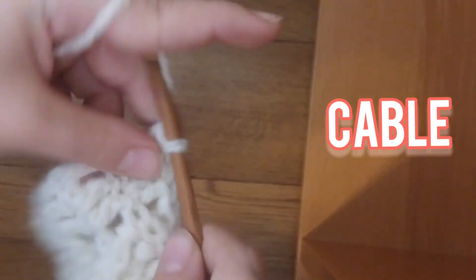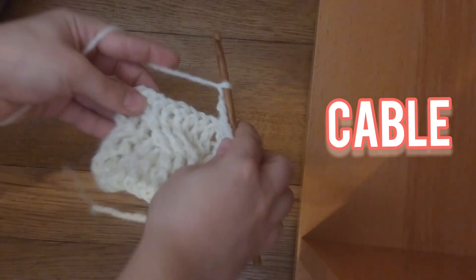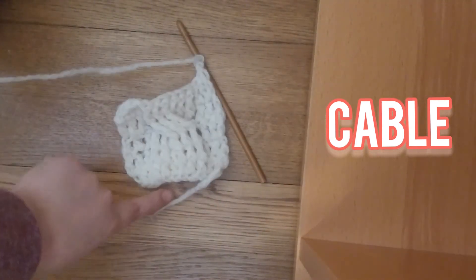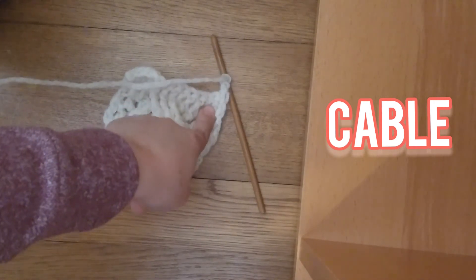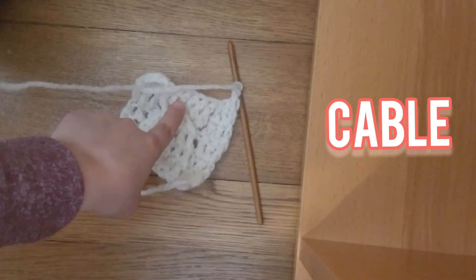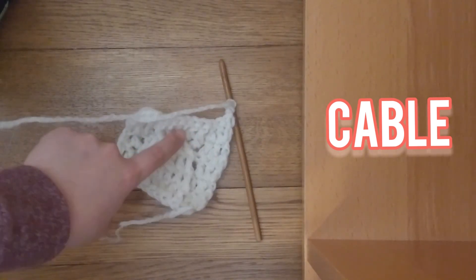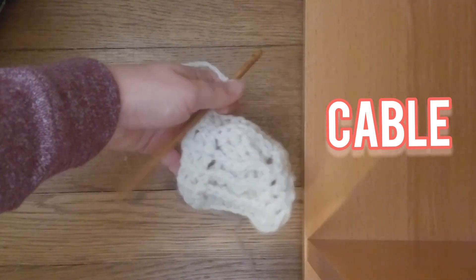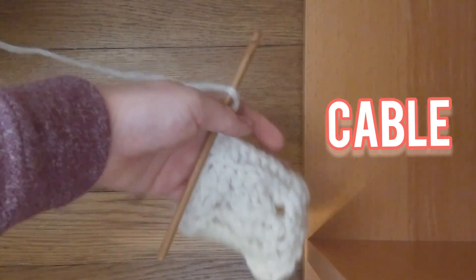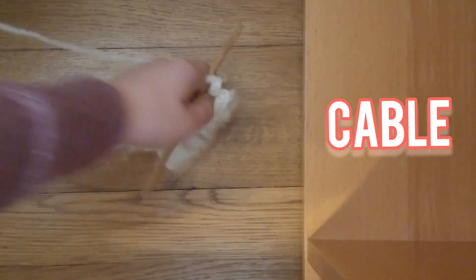Now you're going to chain 2, and now you're going to do what you did at the beginning. So you're going to do the 3 double crochets, then front post double crochet 6, then 3 double crochets, then you're going to turn, do the 3 double crochets, 6 back post double crochets, and 3 double crochets, and then the twist. And then you're going to do the row that we just did, and so on.